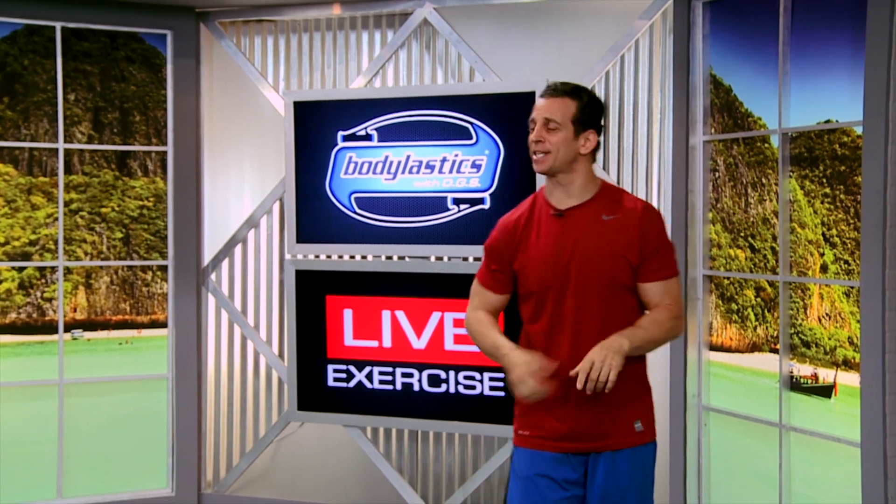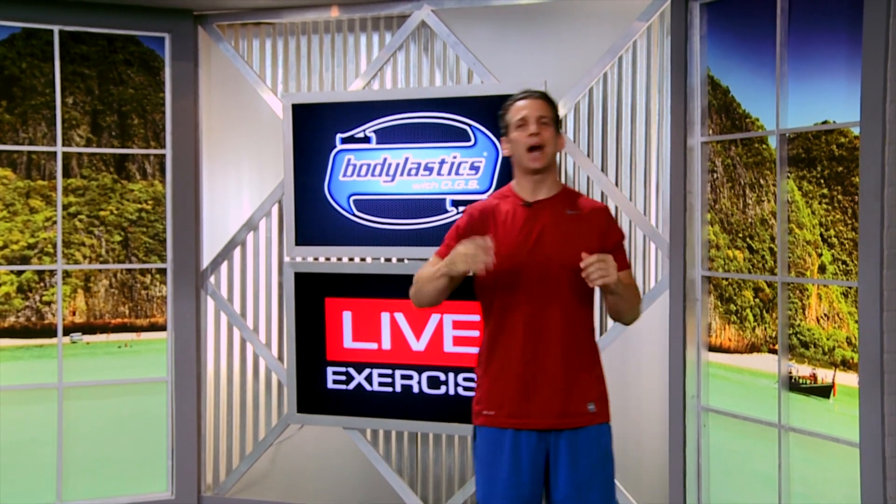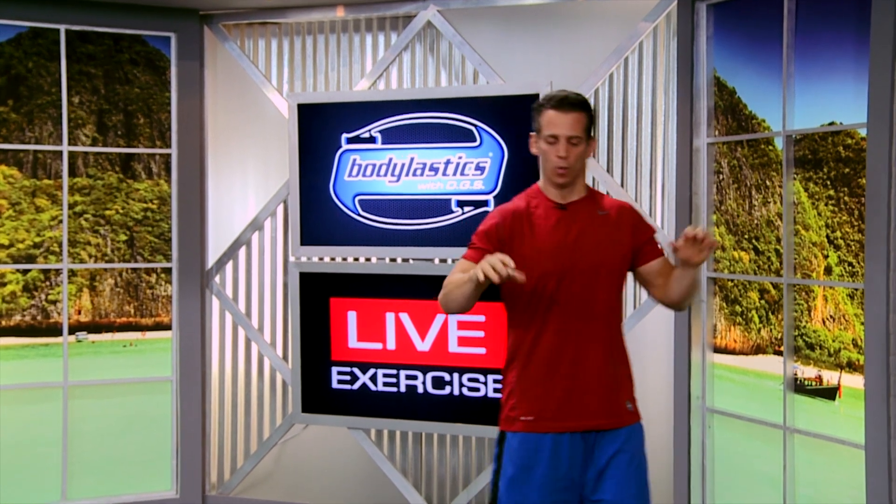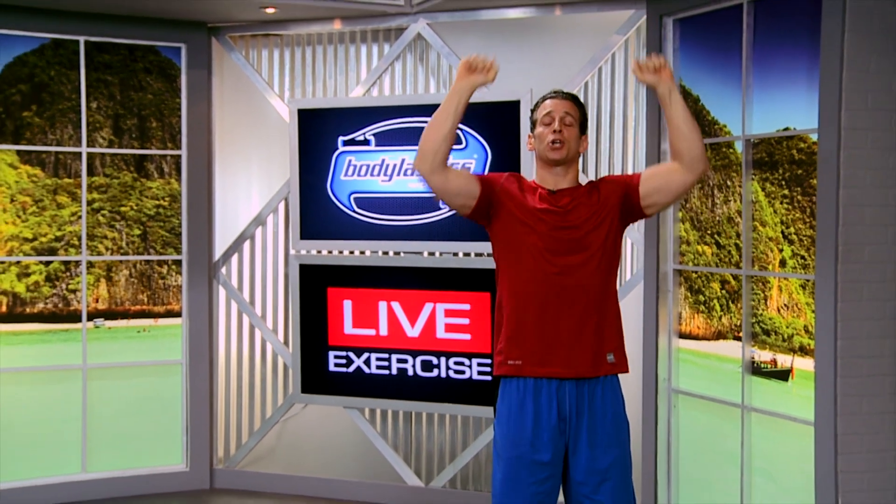Hey folks, Blake Castle here with Body Elastics at Live Exercise Studios, and I want to show you guys a classic exercise for your shoulders, but with a little twist. We're going to do a standing shoulder press, but we're going to anchor the bands to the bottom of the door instead of standing on them.